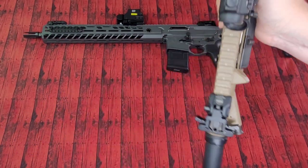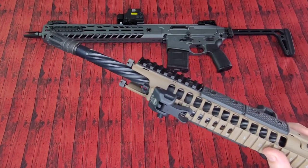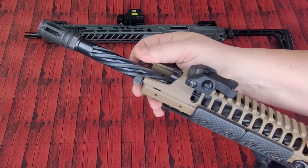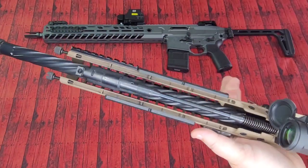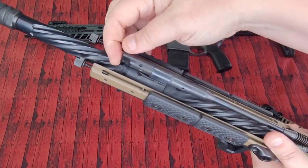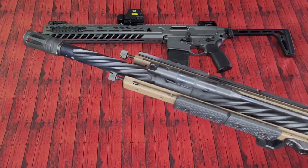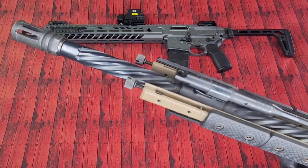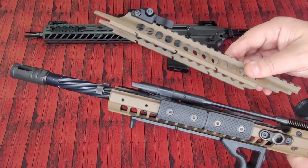Up first, the LWRC ICA5 chambered in 5.56 at about $2,800 plus tax, tag and title. Could it be considered overrated? Let's find out. 16-inch cold hammer forged nitrided barrel with a 1-7 twist. Beautiful spiral fluting that goes all the way down the barrel, and you can see the short stroke piston operating system within, along with an adjustable gas block. That fluting does three things: it looks cool, it saves weight, and each of those divots provides additional surface area for heat to escape, acting as a heat sink — so form really meeting functionality.